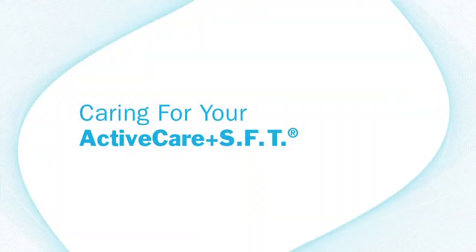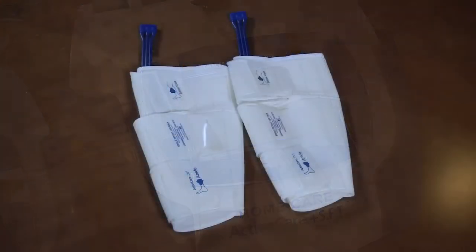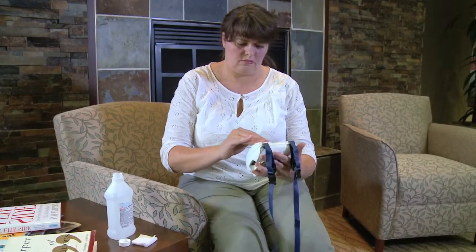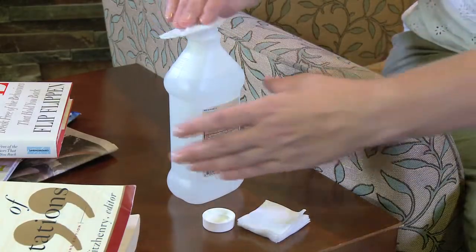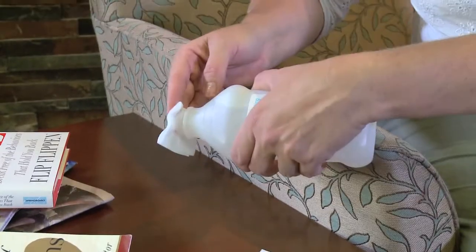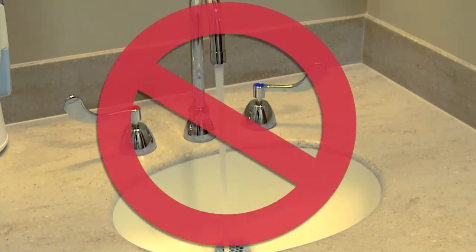Caring for your Active Care Plus SFT: the system is easy to care for. All components have been cleaned beforehand, so there's no need for additional cleaning. The disposable sleeves are for your personal use only — they should not be machine washed; just wipe down with a damp cloth. If you must clean any other part of the system, use a cotton swab pad dampened with a 70% alcohol-based solution. Do not wet the pump or bring it into contact with water.